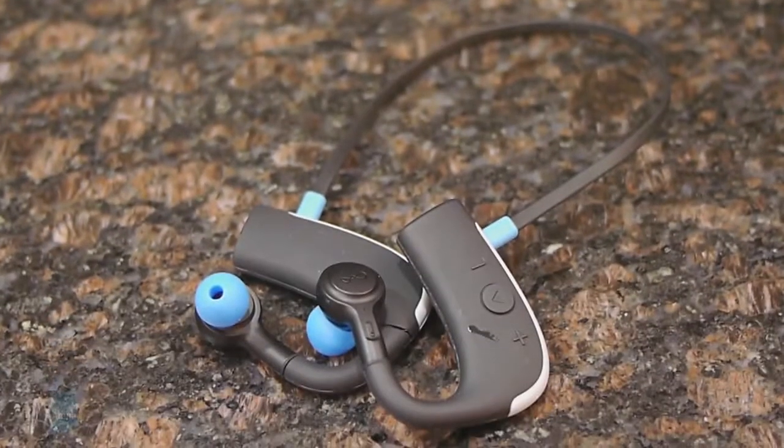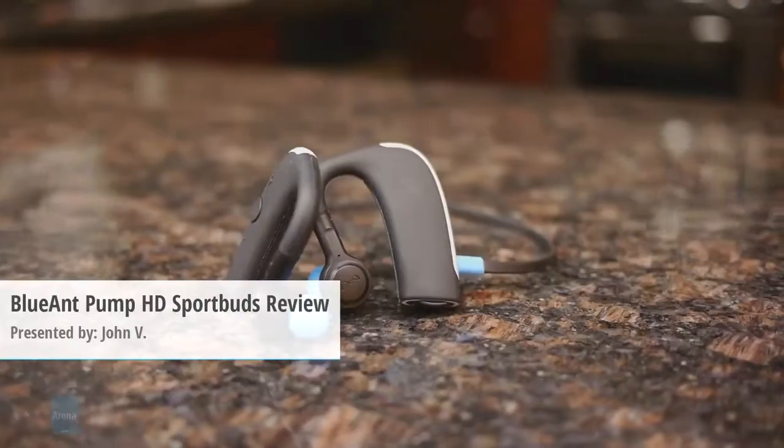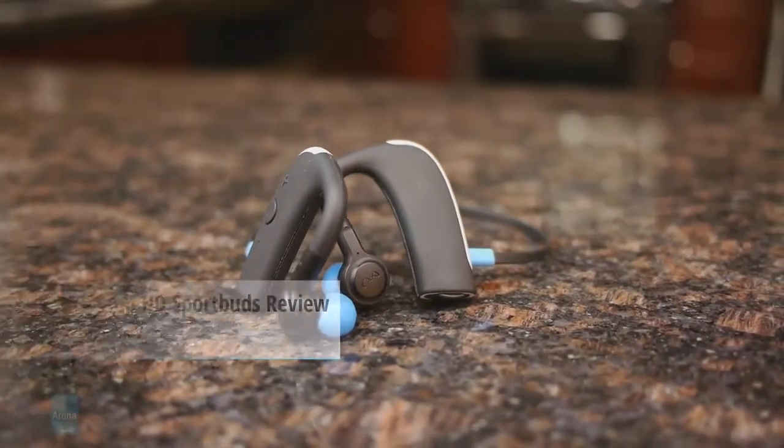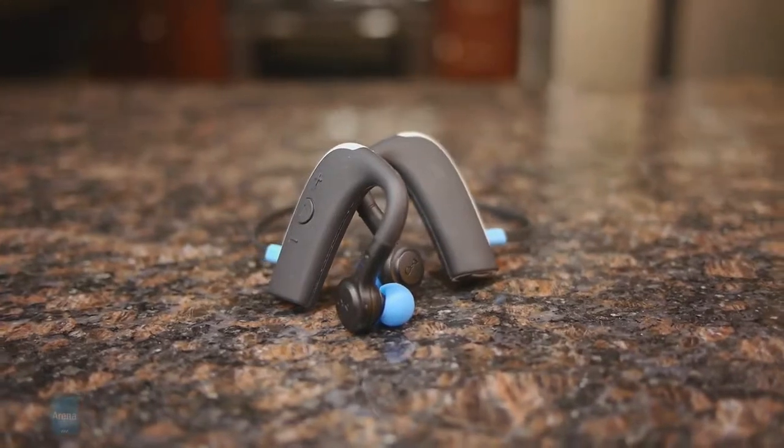Hey guys, John V from PhoneArena here. You're watching our video review of the Blue Ant Pump HD Sport Buds. As its name implies, it's a sporty style pair of Bluetooth headphones that's both rugged and waterproof.